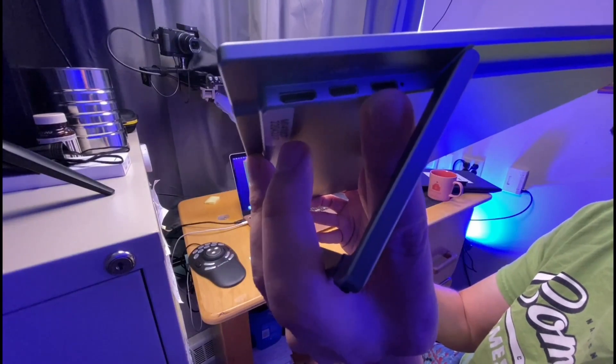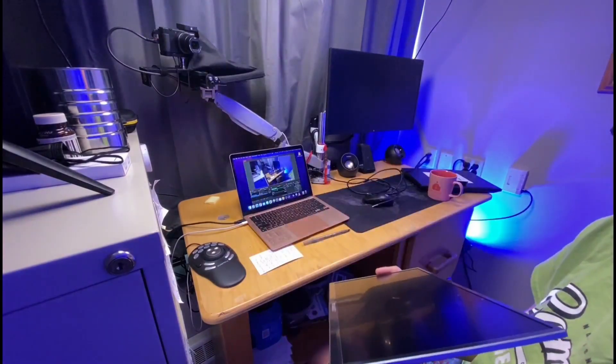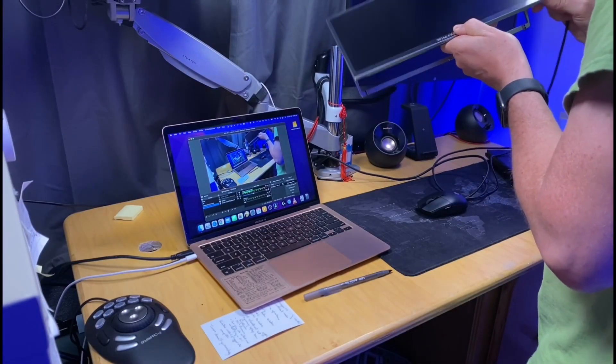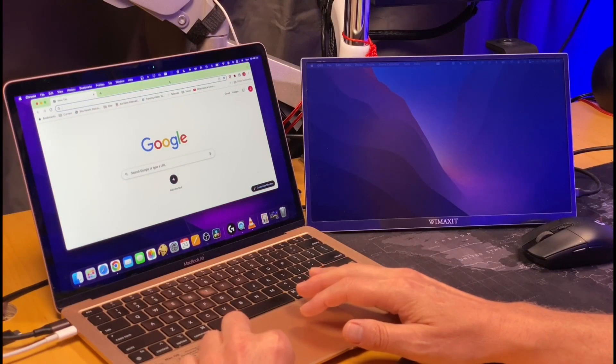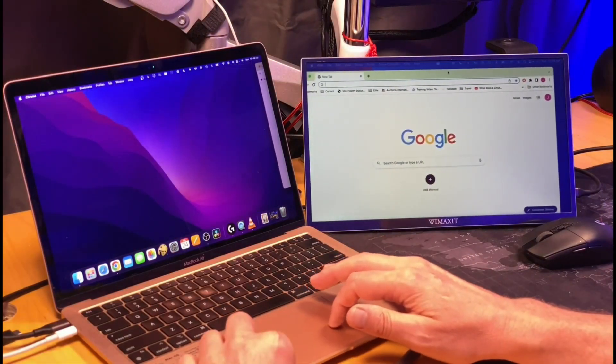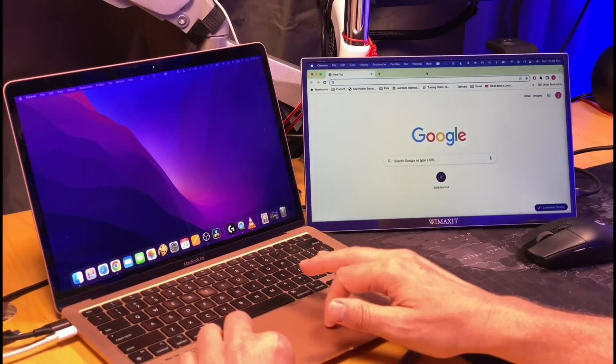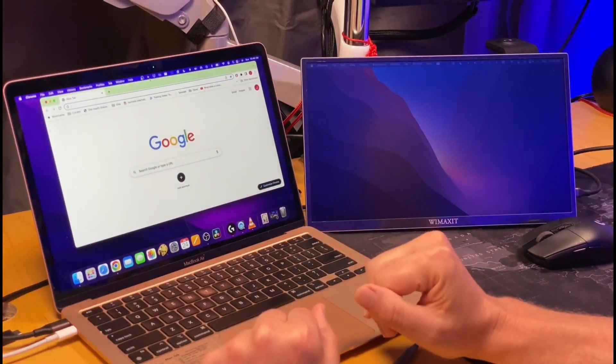For the first experiment, we're plugging in one USB-C cable into the Mac laptop. We'll move a window over to the portable monitor. You can't really tell from the video, but the window on the portable monitor is much dimmer with just USB-C plugged in, and much brighter when we go back to the main screen. But it's actually perfectly usable.